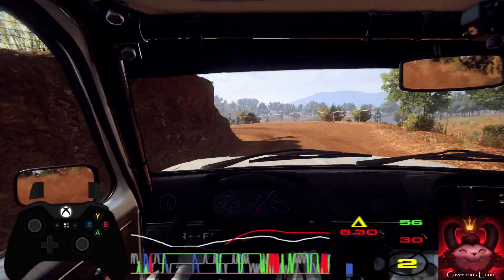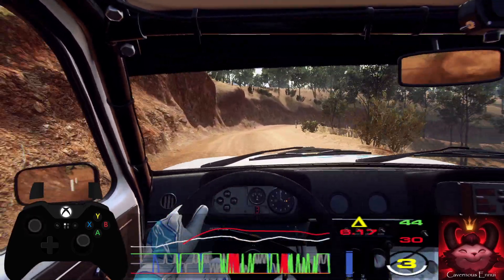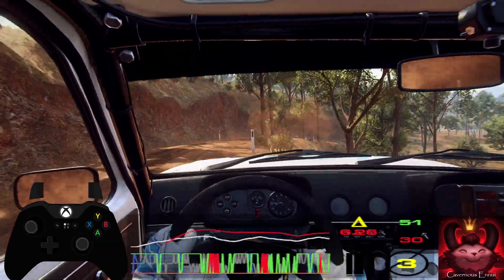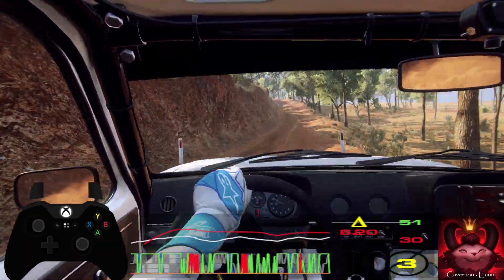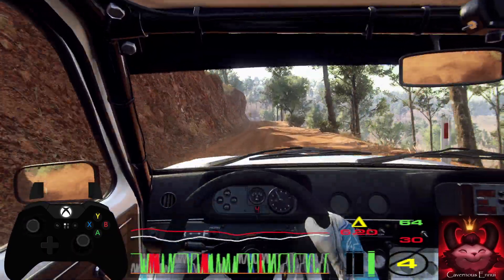Into 2 left tightens. Into 3 right, tight, long. 30. 5 left. 30. Flat, middle of a jump. 30. 4 right, long.